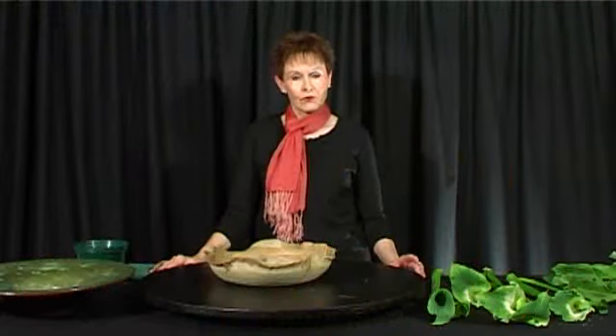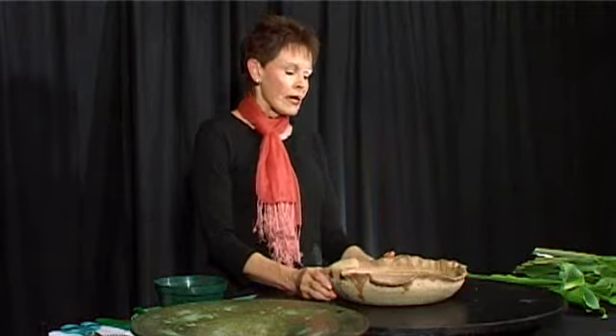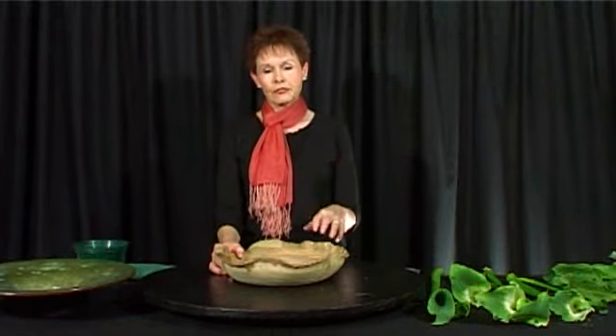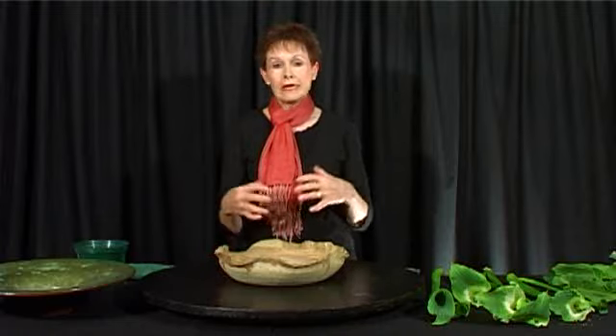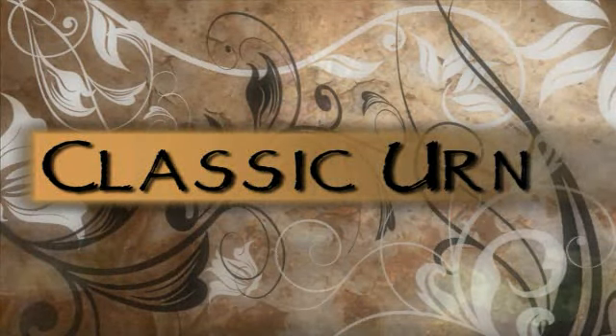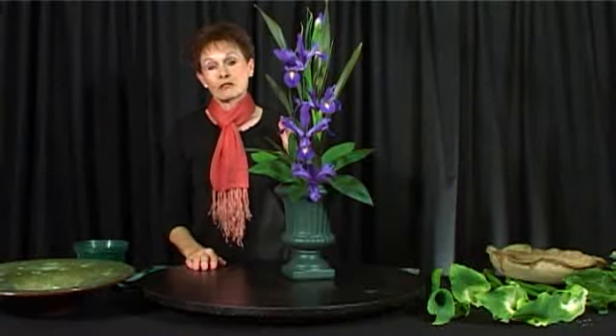We have a very interesting course for you, but I'm going to start off with a vertical line. A vertical line is a classical line. Why we start with the classics is it helps you to measure and gives us a basis on which to form your floral art. This is a classical urn in a classical form of the vertical.